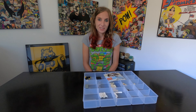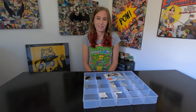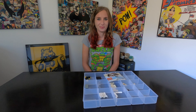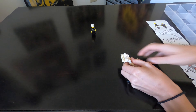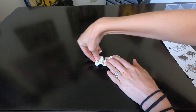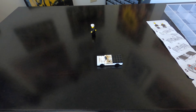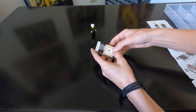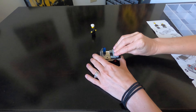Today I'm building an older set from 1978. It's set number 621 and it's called Police Car. So, definitely a really awesome older set.